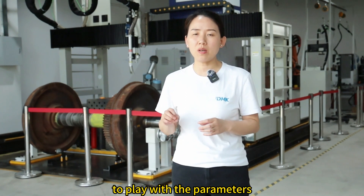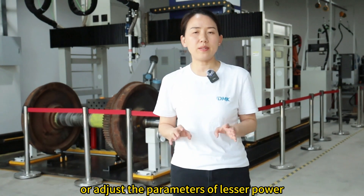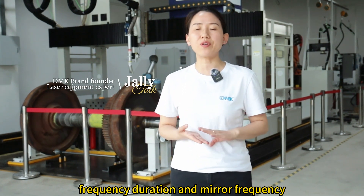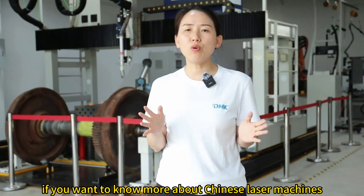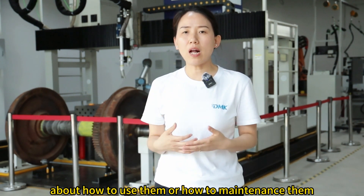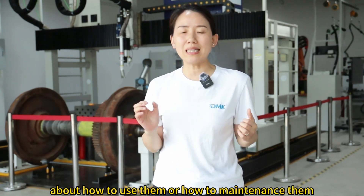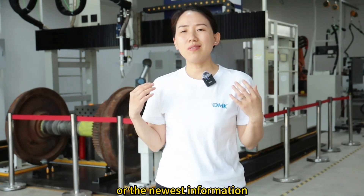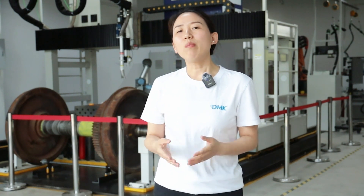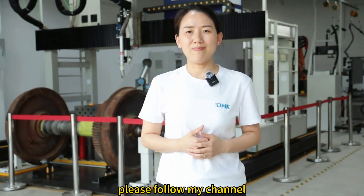I've explained how to play with and adjust the parameters of laser power, frequency, pulse duration, and mirror frequency. If you want to know more about Chinese laser machines — the knowledge about how to use them, how to maintain them, or the newest information about laser products from China — please follow my channel. Thank you.